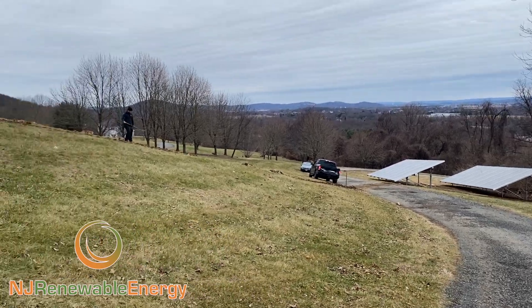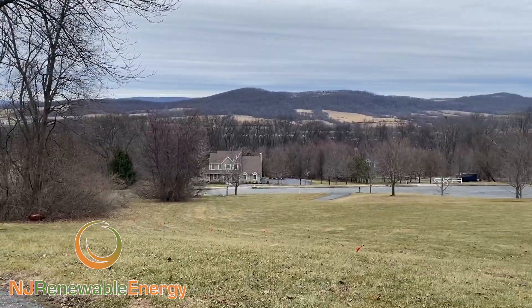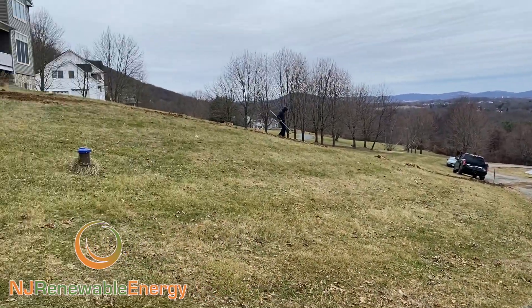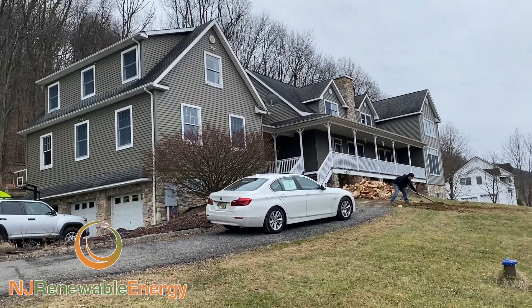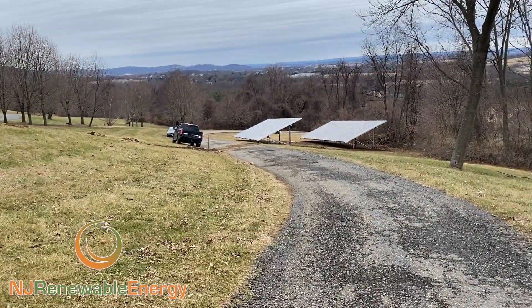Hello, this is Ed Hammerly, owner of NJ Renewable Energy. Welcome to the great views of Bloomsbury, New Jersey. We're just finishing up today, filling in the trench of a 24.75 kW ground mount.